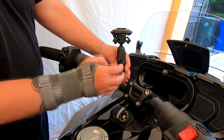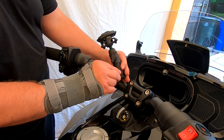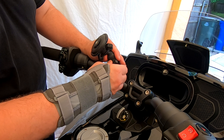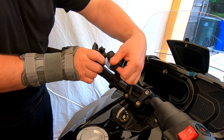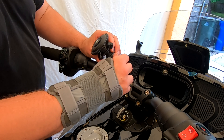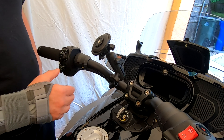What's nice about this arm is you can adjust it whichever way you want, and the top section can also be adjusted — it gives you more adjustment options. I'm just going to leave it there for now.